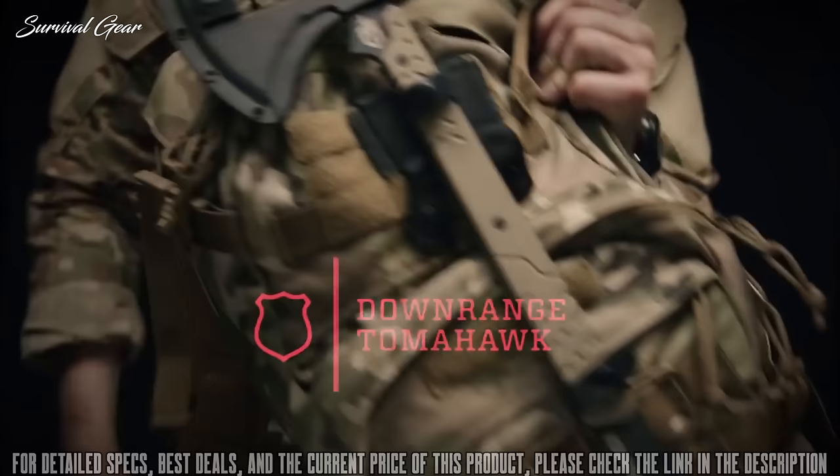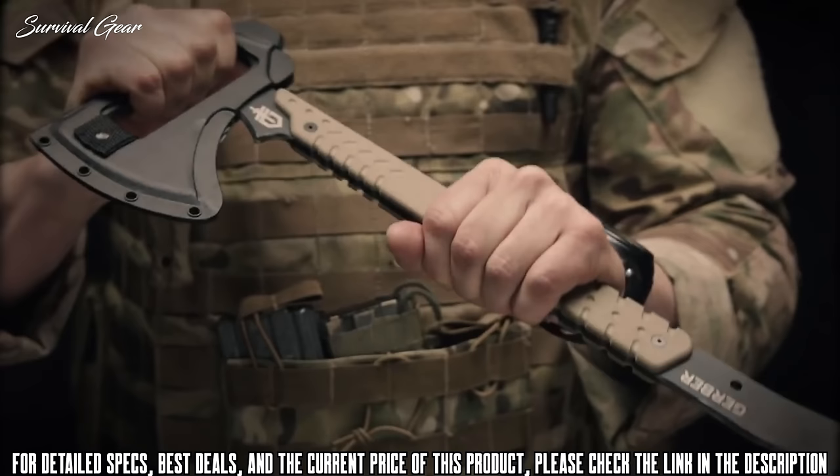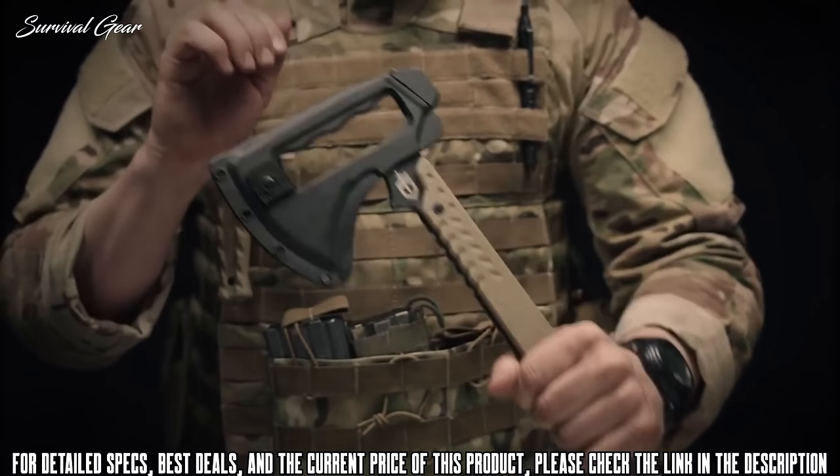The Gerber Downrange Tomahawk comes with a low profile MOLLE sheath that can fit on just about anything. Easy release snaps let you get at the tomahawk in no time. The Downrange Tomahawk has three primary breaching functions. The first is a pry bar — this pry bar has a cant in the head to allow maximum leverage. Up top on the axe head you have an integrated prying handle, which gives you real estate so you have positive control when executing the pry.